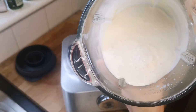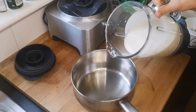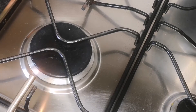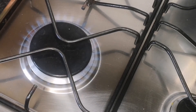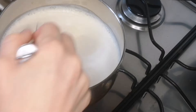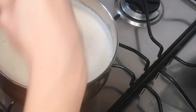Blend until you get a nice creamy consistency. Now we're going to bring it to boil, so pour this into a pan and cook on medium heat for about five minutes until all the agar agar is dissolved. Keep stirring all the time until you get a nice thick consistency.